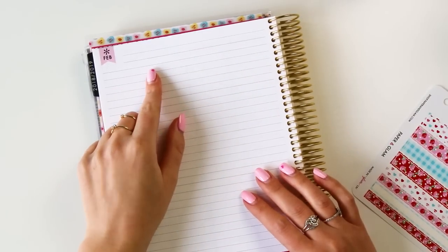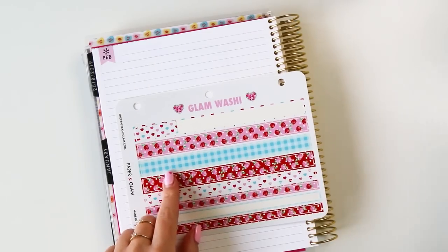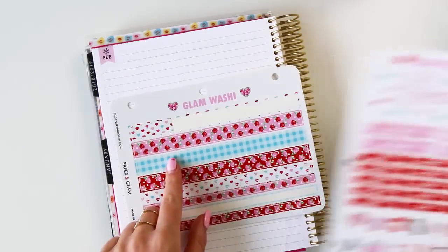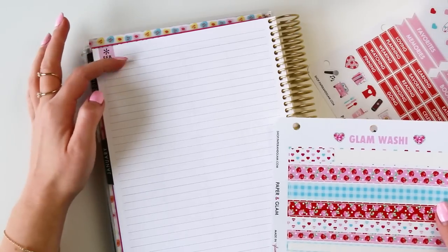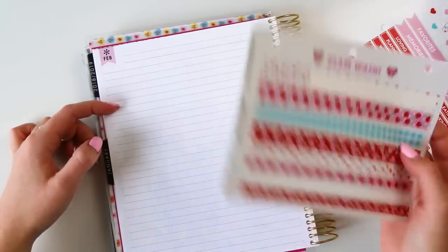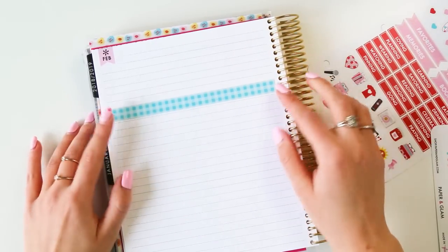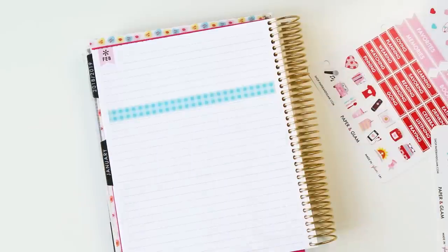The first thing I'm going to do is count eight lines down and place my washi. I'm going to be using this gingham washi because I think it'll look really pretty with the February header. One, two, three, four, five, six, seven, eight — right there. I should have grabbed my washi first! Beautiful.